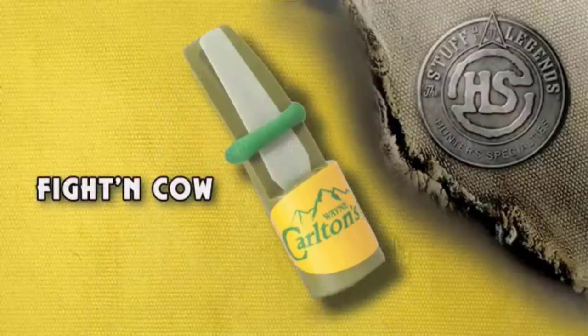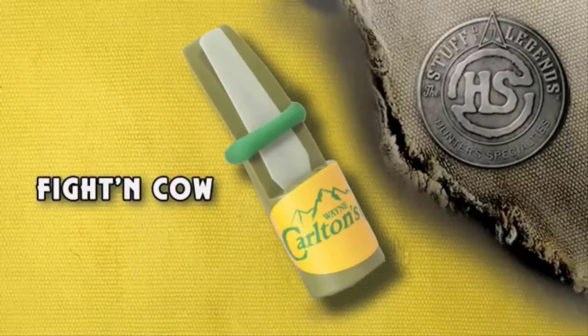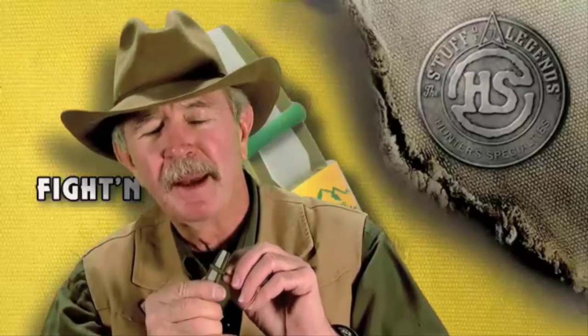Over the years, I have learned that I don't go in the woods without a particular call, because this will stay in our line of calls until the day I die — it is so effective. It's called the fighting cow call. Just imagine two cows fighting during the rut, when all the hormones are going crazy, fighting over a bull. This rubber band holds the reed in the proper position, giving you that just-right nasal sound.